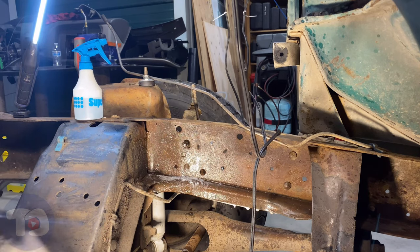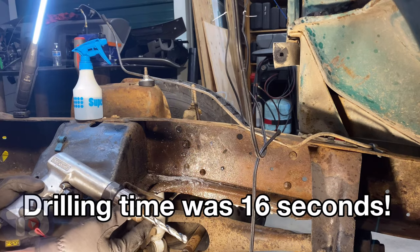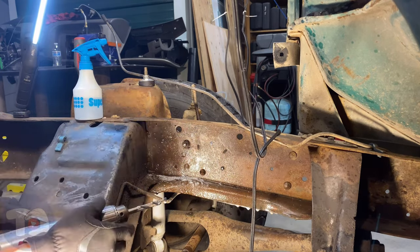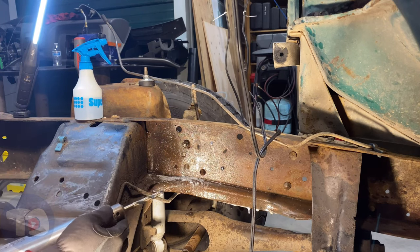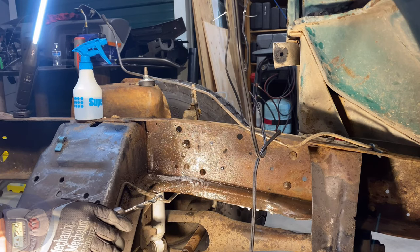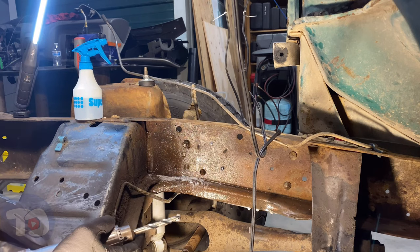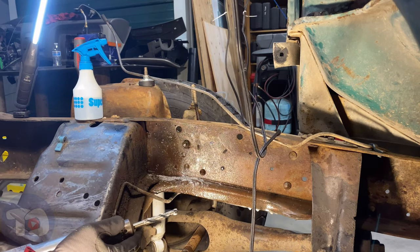That was impressive — almost scary how fast this drill goes through that metal. This is about eighth inch steel. I went from spending hours trying to drill through frames like this to having this bigger drill chew through that metal faster than that little eighth inch one. Incredible.